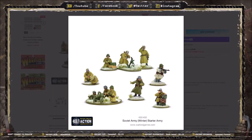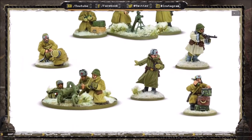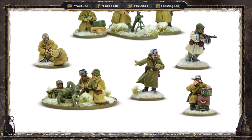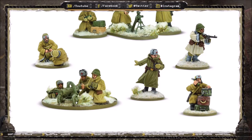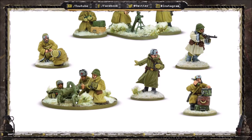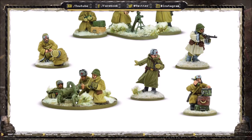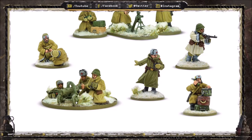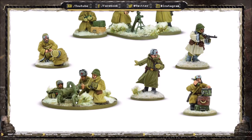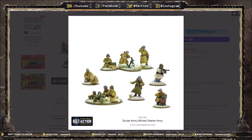Now let's look at the metal support models. You get your medium machine gun — look at that Maxim gun. I have a really big soft spot for medium machine guns; they're not always the best unit but they're often one of the coolest in each army. No starter set is complete without a medium machine gun, so it's great to see one here. Interesting side note: the Soviets are one of two factions in Bolt Action that also get access to heavy machine guns. When expanding your force, you can choose between the Maxim as a medium machine gun or the DShK as a heavy machine gun. You also get the metal medium mortar.